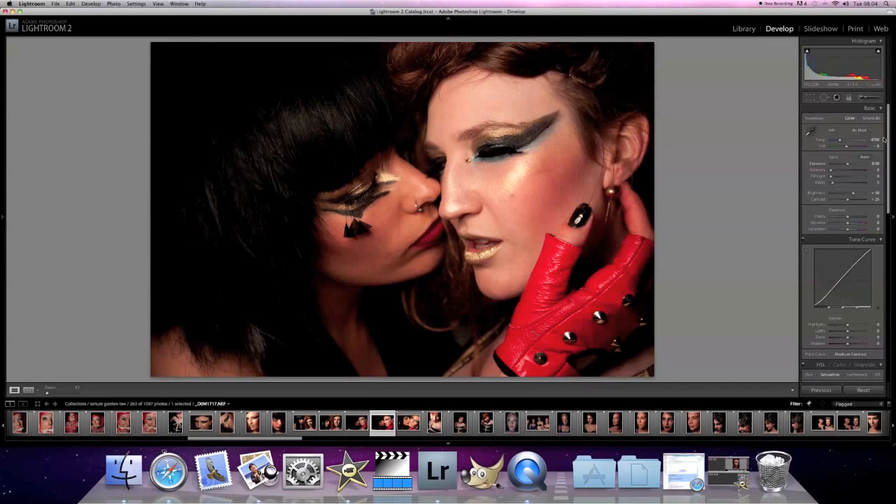What we can do is, first of all, let's start changing the white balance. Let's just get that so it's a little bit warmer, so it's up to about 5000. So that gives this kind of hot and sexy look to it.